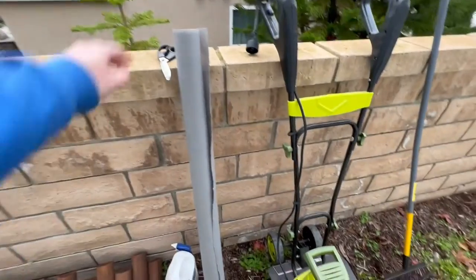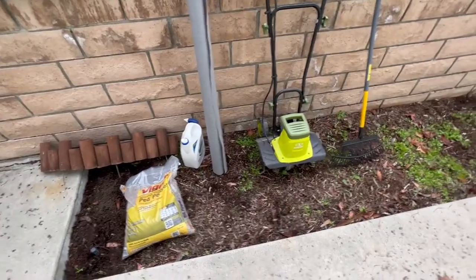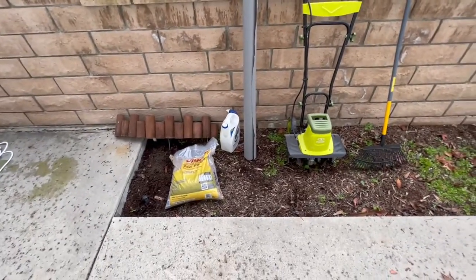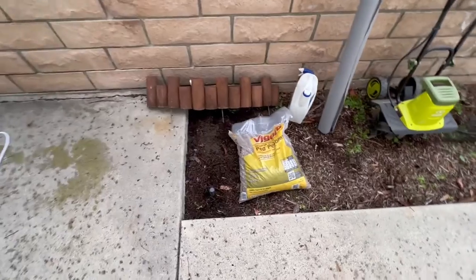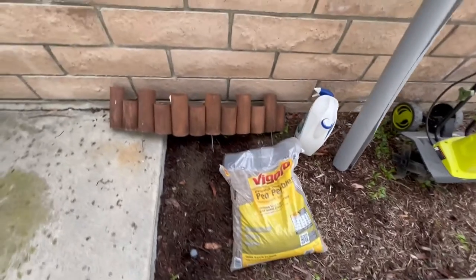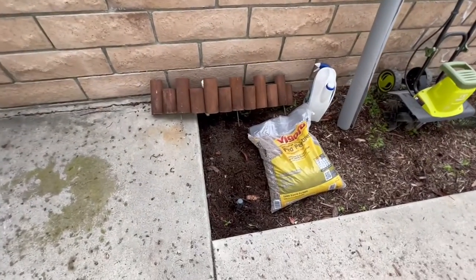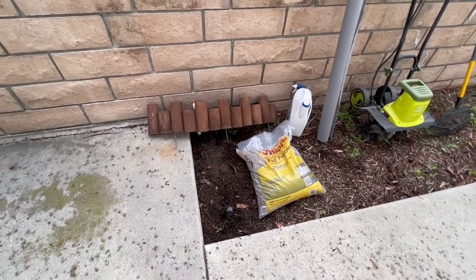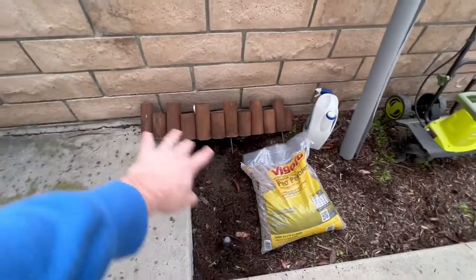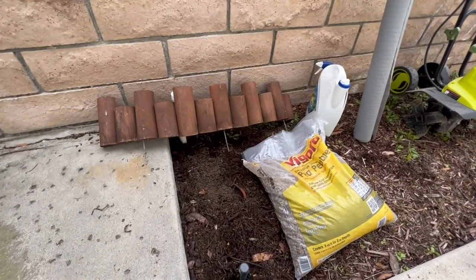We have our weed screen here, which we'll lay down after spraying the weed killer so we get a nice level area where no weeds can pop up through our pebbles. Because of our square footage, we got about 10 bags of pea pebbles. We also chose a wood trim for the perimeter — there was a white picket fence option at Home Depot but we went with the wood. Just these two materials alone are about $200, and we also have little black spikes to stabilize the edging.